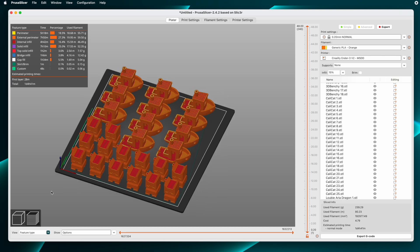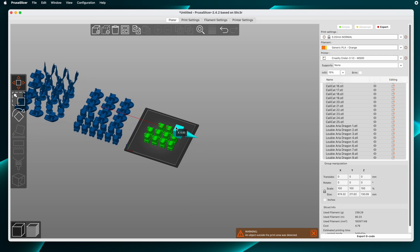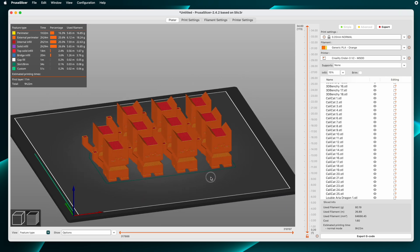Let's do the third set of them. Back to the Editor View, Select All, Move Over, and Slice. And that's the third plate of models ready to export to G-Code.